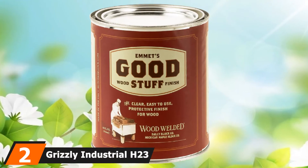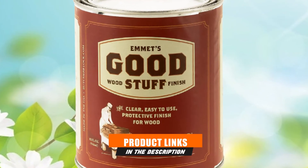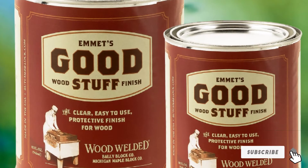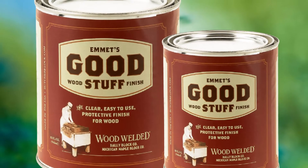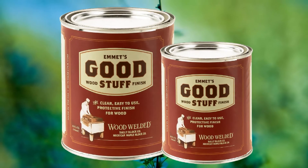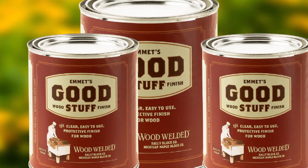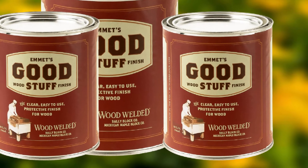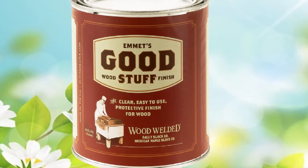At number 2 we have Grizzly Industrial H2372 Good Stuff Wood Finish for Maple Tops. Grizzly Industrial predominantly manufactures high-quality woodworking tools, but they also offer several wood finishes and treatments for maintaining project durability. This is a urethane-based finish that is thin, making it very easy to apply with a cloth. I got the best coverage and results when working it onto my projects with a circular motion. I recommend waiting at least 4 hours between coats to allow curing. Once it is completely dry, it creates a nice protective layer that will help resist some minor damage from scratching, scuffing, and regular use.